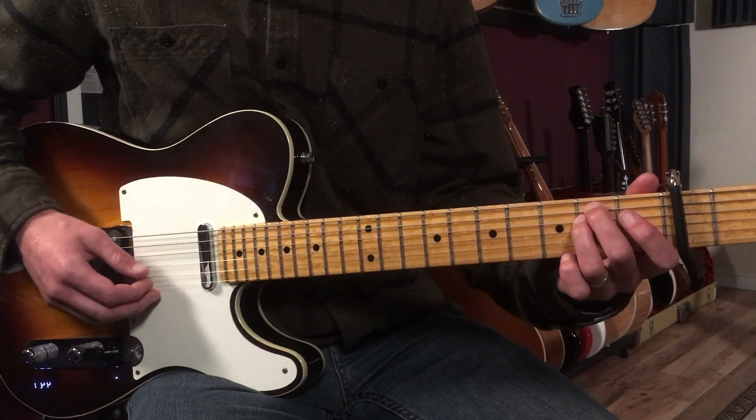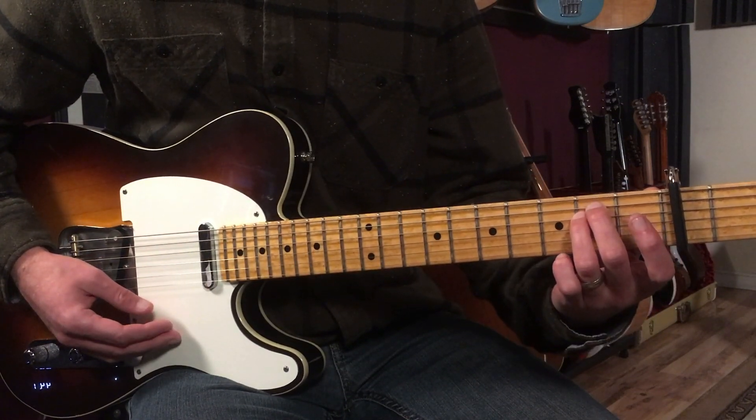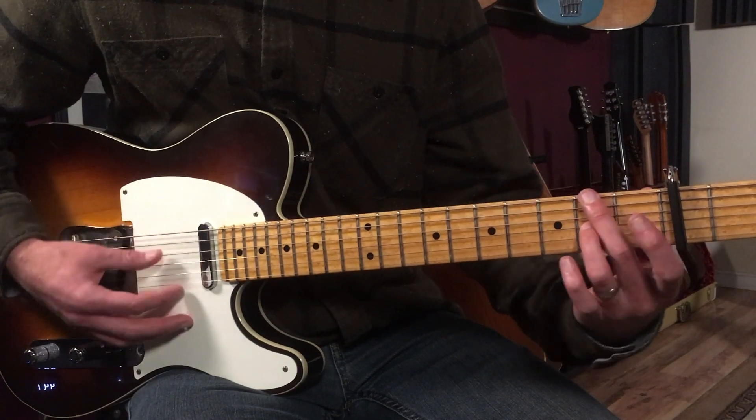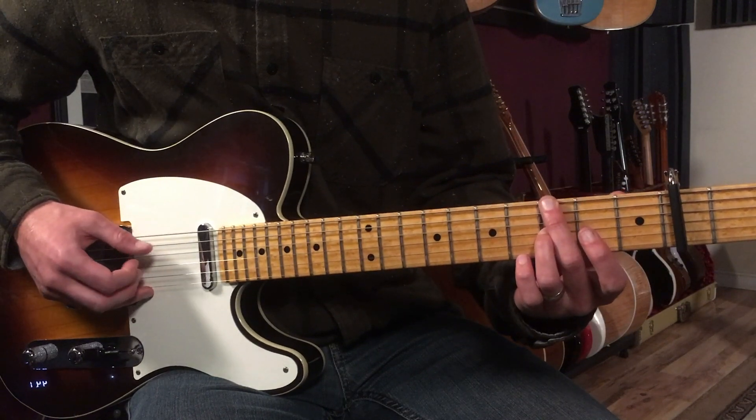So it's like E minor, then to this two note thing — which by the way, this is a really common chord progression. It's also in another song called Horse With No Name. And then you move this up and then back down.